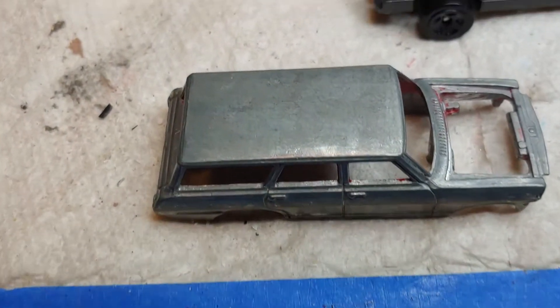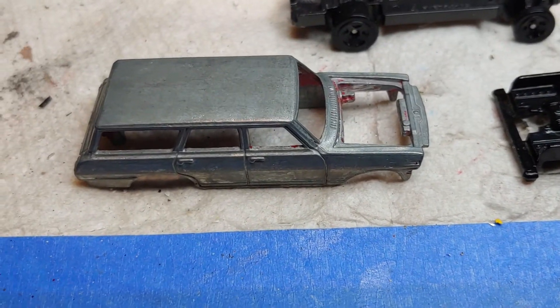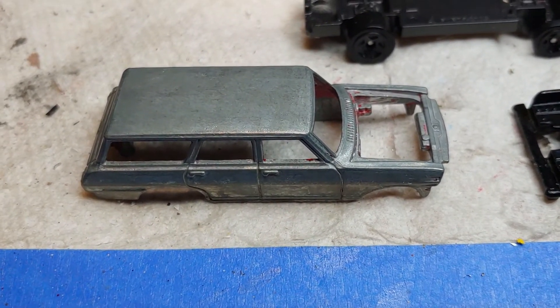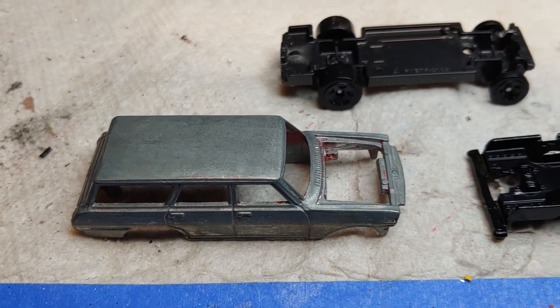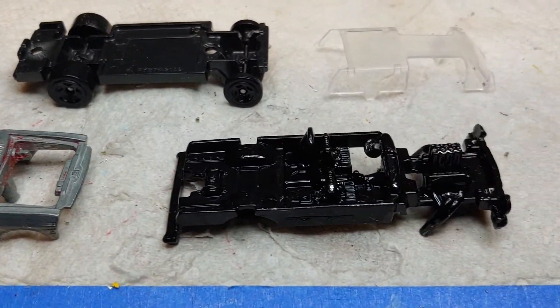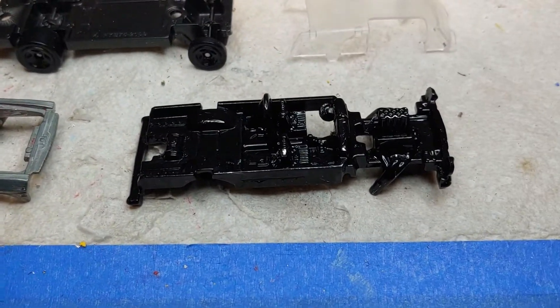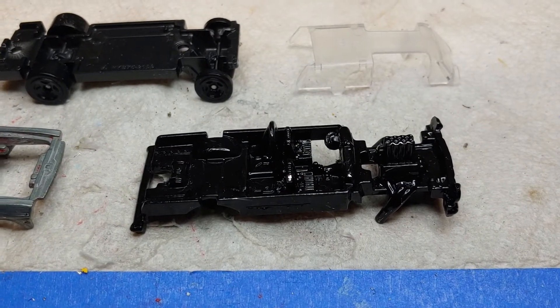The roof doesn't look too bad, and I'm not really overly concerned about that. I kind of wanted it a little beat, and I think this is a runner. This one's been up and down the roads a few times — probably a street racer. So anyways, that's where we are. A little Clorox, a couple minutes, we're good to go. Catch you later.